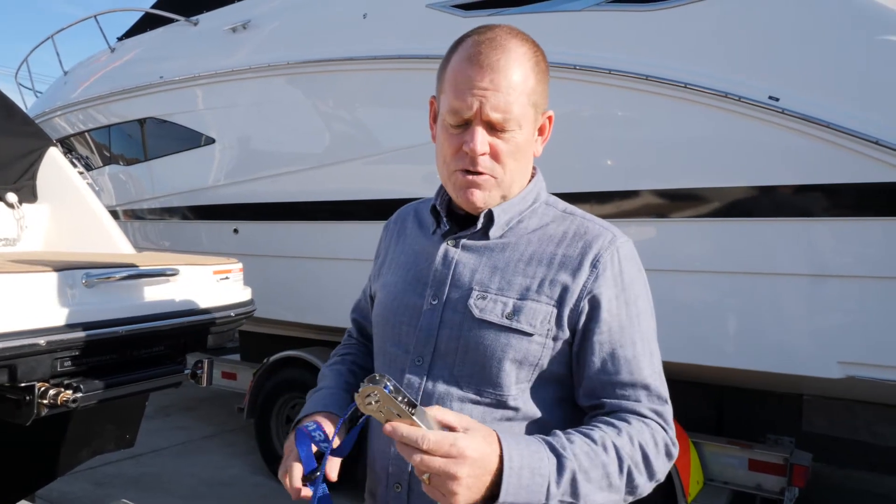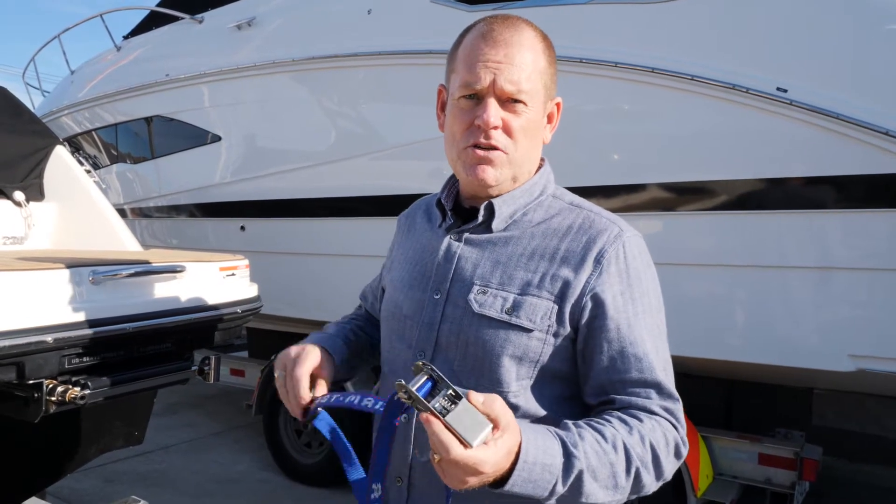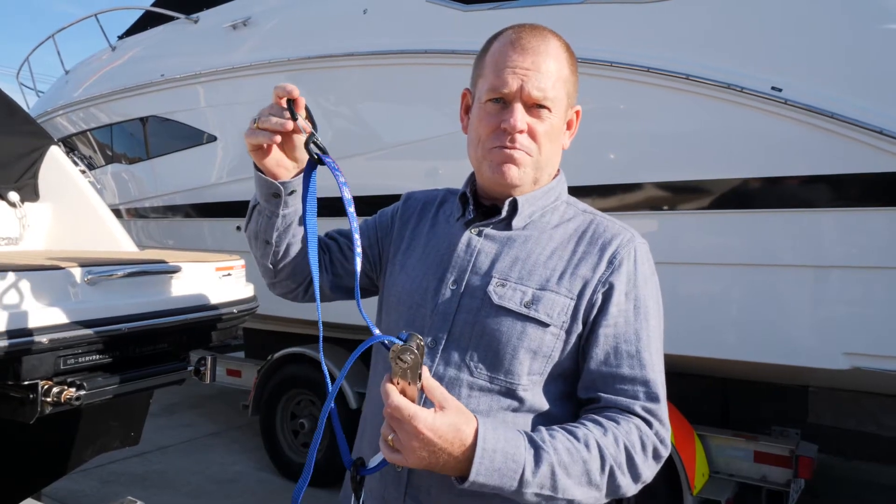Hi, I'm Eddie from AeroFast Tie Downs. Today I'm going to show you our EHH stainless steel with safety hooks. A fantastic little product. Very straightforward.